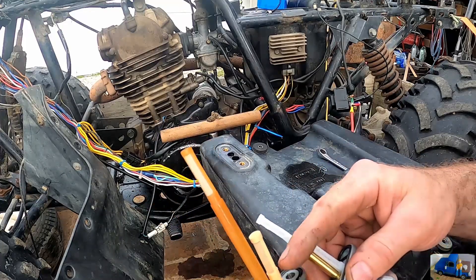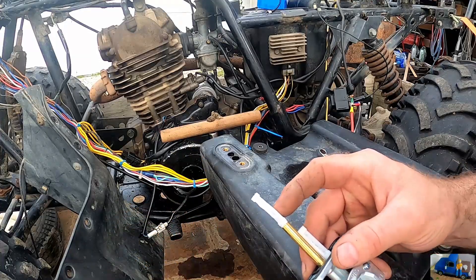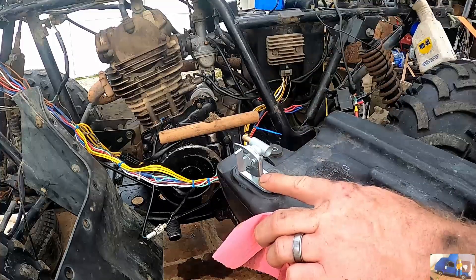Not sure why the old one wouldn't go all the way down. Maybe this new one's wrong — I don't know. This one's wrong.